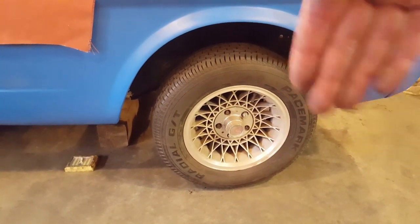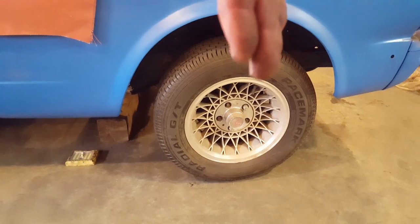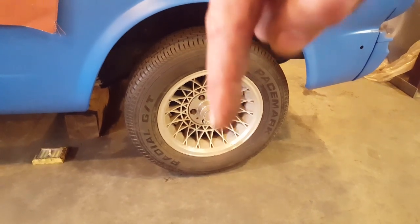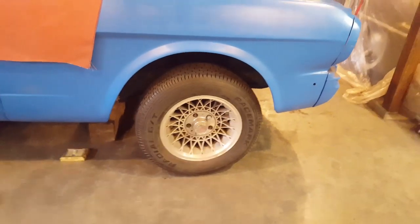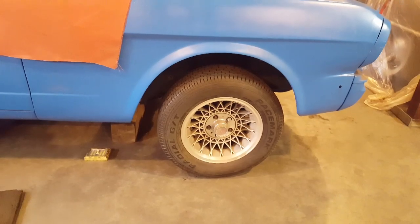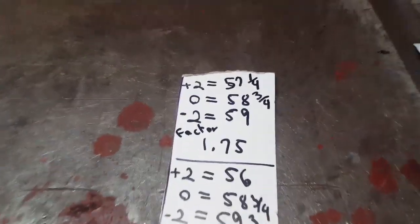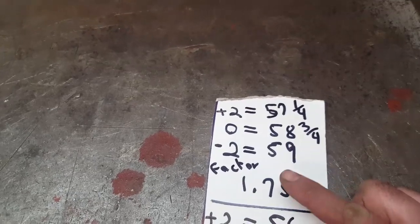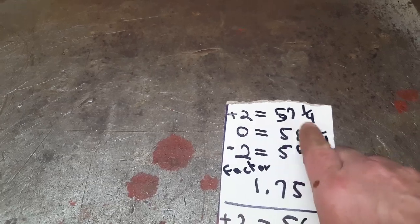My measurements were different from his - just a quick note on that: he measured an inch and a half from one point, my inch and three-quarters is measured from further back. When talking about bump steer in and out, it's roughly the same because his measurement is forward of mine, so my measurement up front would probably be about two and a quarter to two and three-eighths from where he took it. That's why my numbers are bigger - my two-inch measurement is farther back on the car. Now, the factory measurements using the factory center link in the factory location: zero was 58 three-quarters, plus two was 57 and a quarter, minus two was 59 - so an inch and three-quarters was the number I had to come close to.